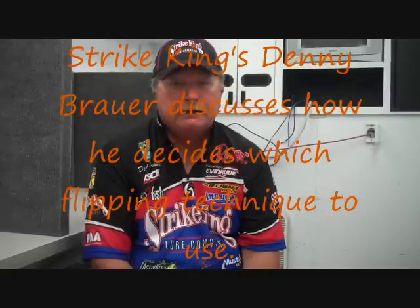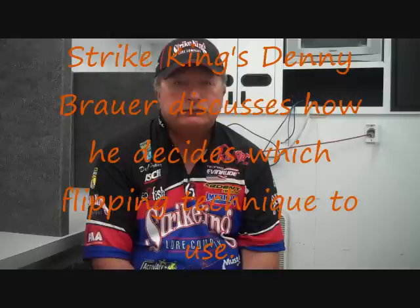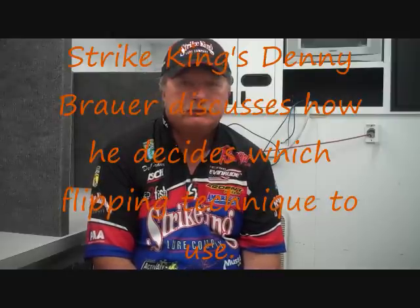This is Denny Brauer, probably one of the world's premier flip fishermen. Denny, how do you decide whether you're going to fish a flip jig, a tube, or a creature bait? Ultimately, I've probably got several flipping sticks rigged up that have a little bit of everything on them.